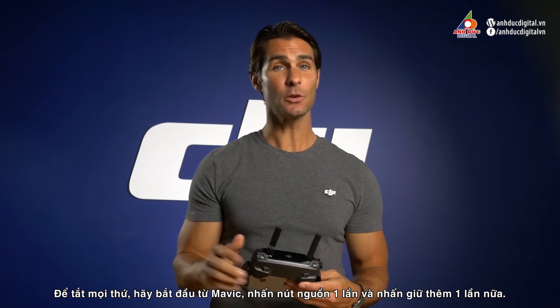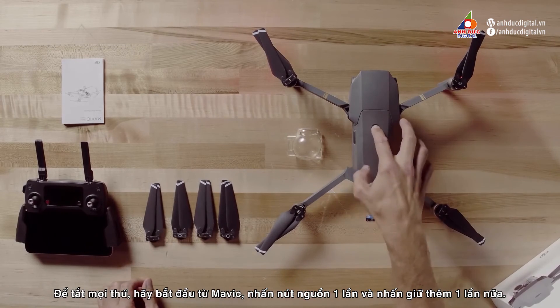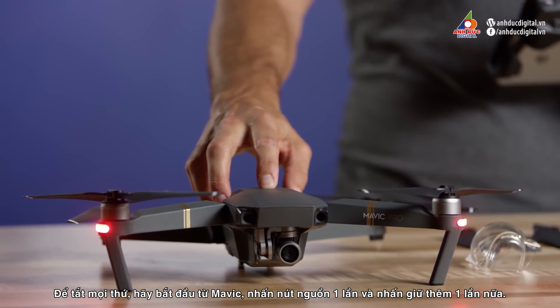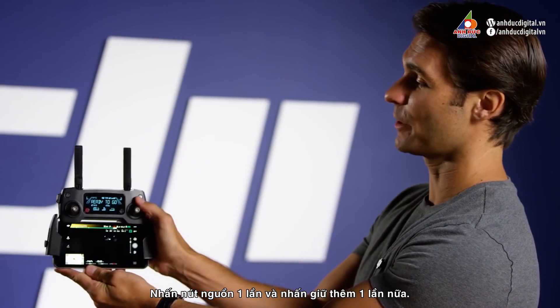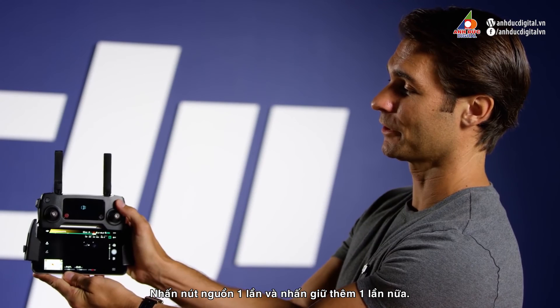To turn everything off, start with the Mavic. Press the power button once, again, and hold. Now the remote controller. Press the power button once, again, and hold. And it's off.